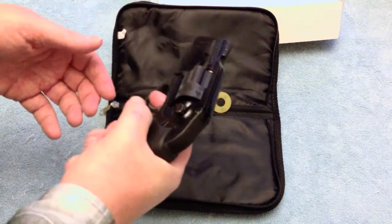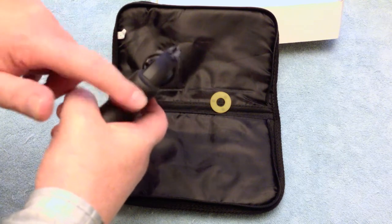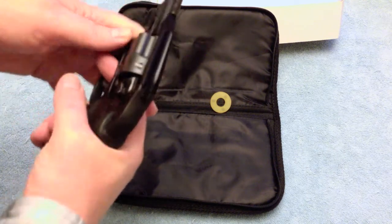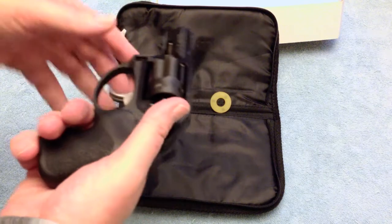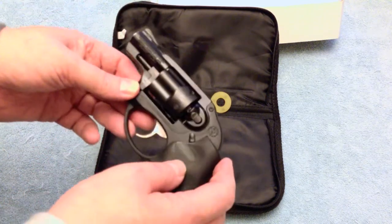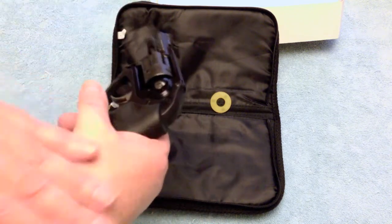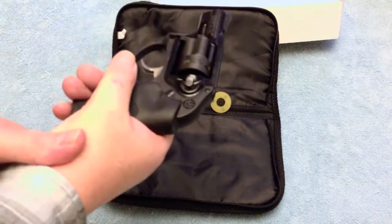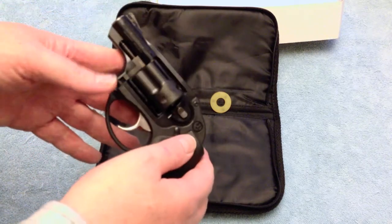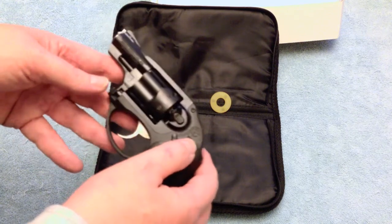The Hogue grips make it really nice. I do believe there's a little gel packet behind the grip that softens up the recoil. Not having used one of these before, I can go about 25 rounds before I start feeling my arm getting a little tired from the recoil, but it's really manageable — not as bad as I thought it would be.